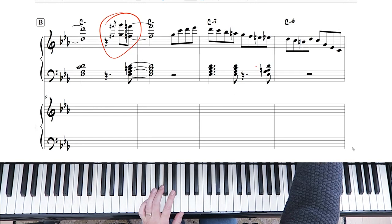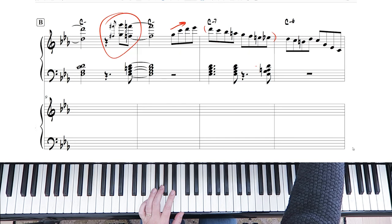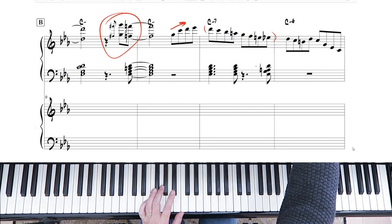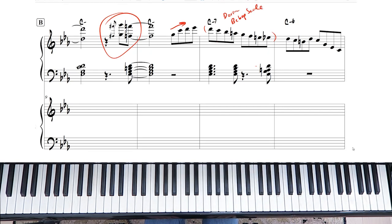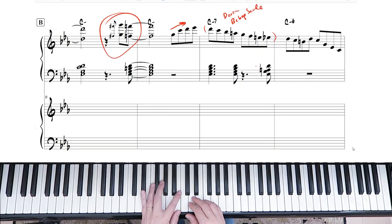This line is important. Really it's heading up to this line here, and what I wanted to point out is this is a C minor Dorian bebop scale. I often refer to the bebop scale when performing a solo because it has eight notes per scale versus seven, so the notes land evenly. The C minor Dorian bebop scale is this.